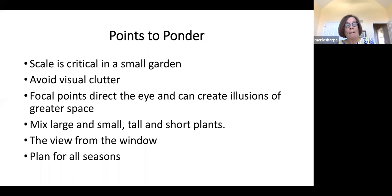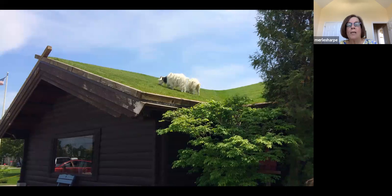To summarize: scale is critical in a small garden. Don't create a lot of visual clutter; use focal points to direct the eye. Create an illusion of space. Always mix the size of your plants — you always want some plants you can look in the eye. Design your landscape looking out from your windows as well as through the garden, because that's often where you'll be viewing it. Remember to plan for all seasons. There's always a place to grow something if you just look.